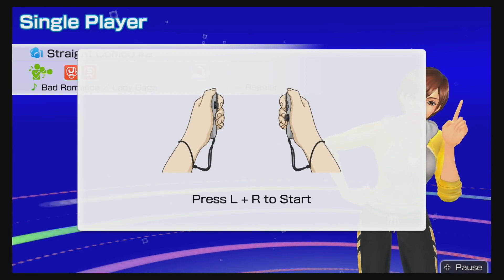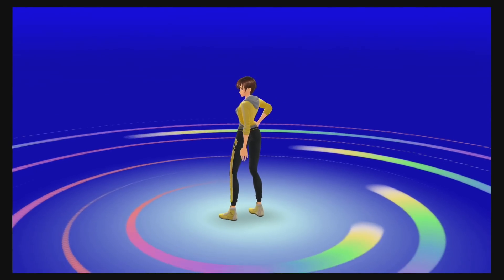Hello everybody and welcome back to the channel. I've been playing a lot of Nintendo Fitness Boxing — the Japan version, since it's already out there. If you're curious whether you should get this game or not, it really depends. This is my first impressions video, so let me tell you some of the good things I like about it first.